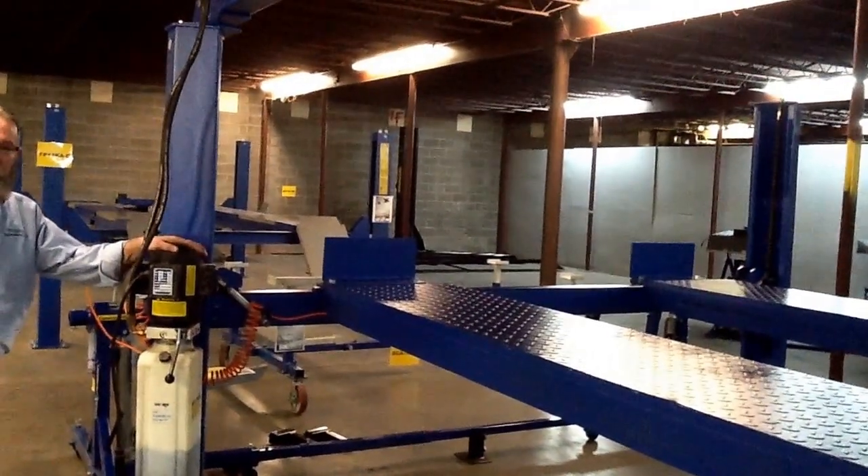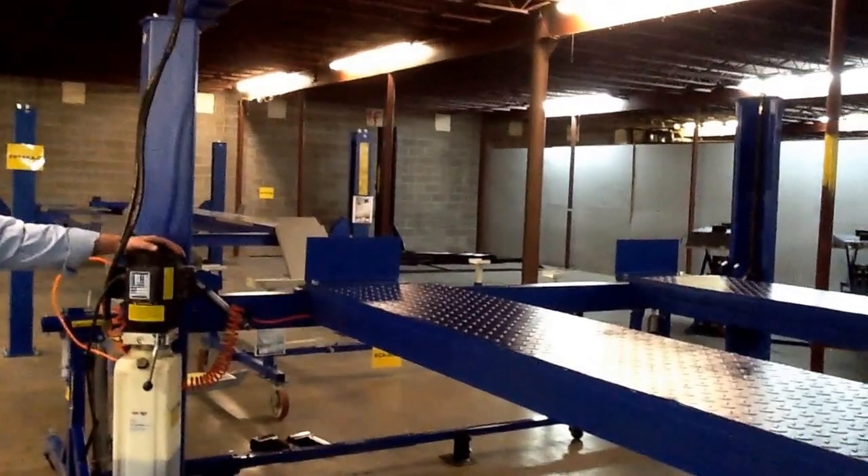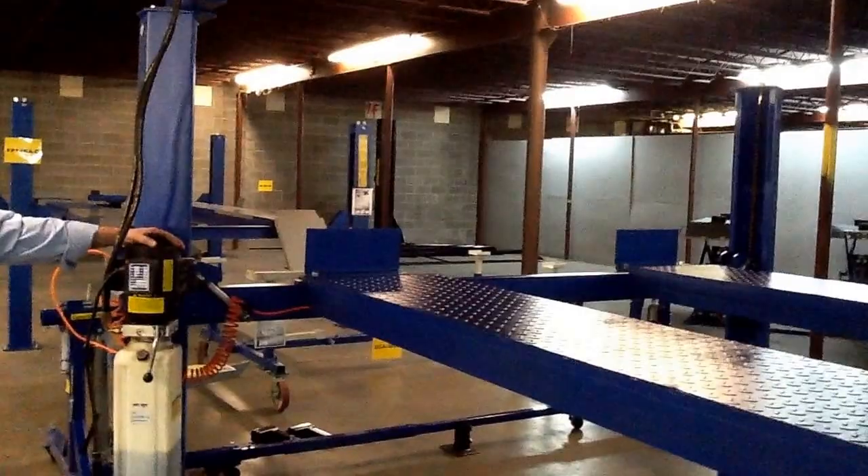We have these in stock for immediate shipment. For you folks who demand a chain-drive lift, this one's for you. You can view it on our website, asedals.com. Thank you, Ron.